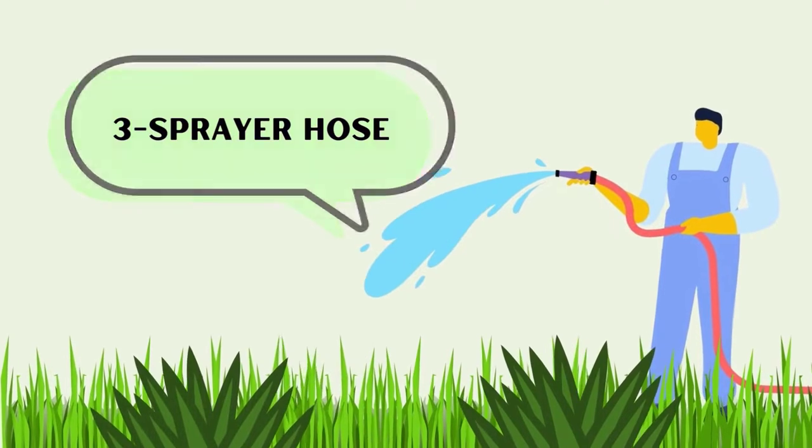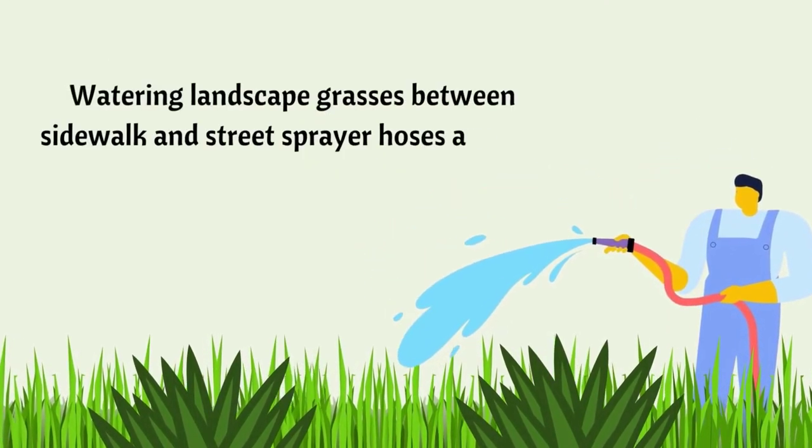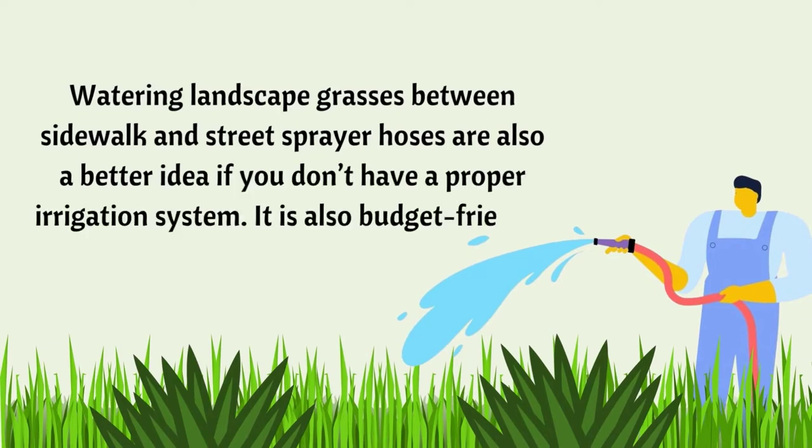Number 3: Sprayer Hose. Watering landscape grasses between sidewalk and street — sprayer hoses are also a better idea if you don't have a proper irrigation system. It is also budget-friendly and saves water.